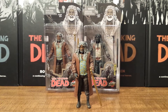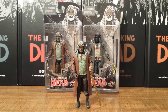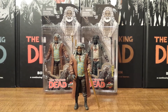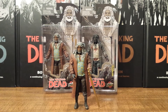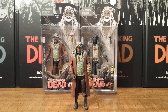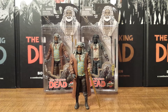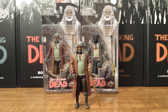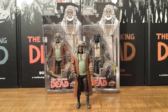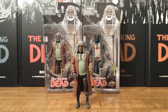Every year for the past three years we've been getting one of these Skybound exclusives for the San Diego Comic Cons. We had Michonne the first year, then Riot Gear Governor, and now Ezekiel. And over Christmas time we had Negan for that Black Friday sale. I really like these Skybound exclusives and I love the whole packaging with the comic book art. I think it's really nice and I hope they do another one for this Christmas.